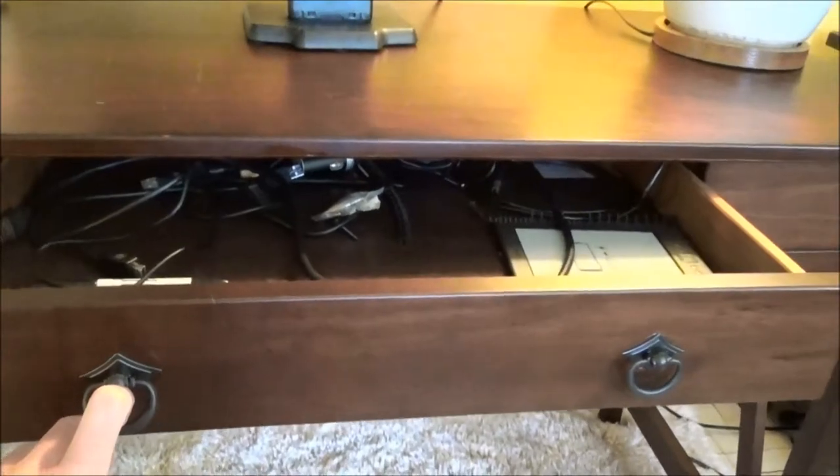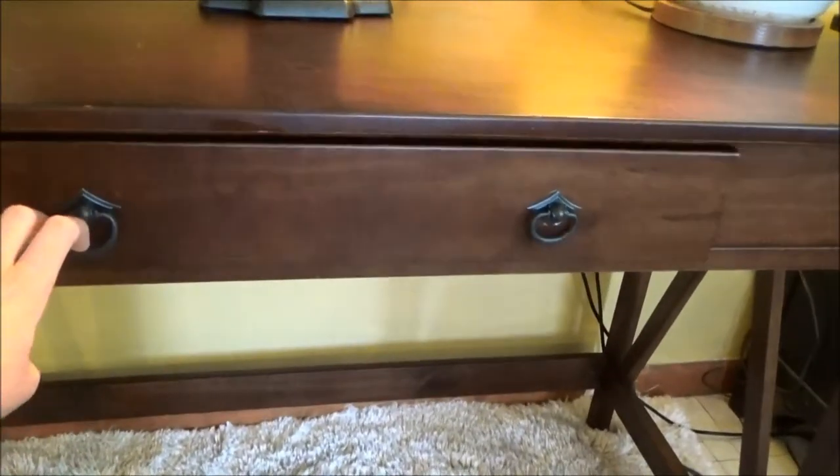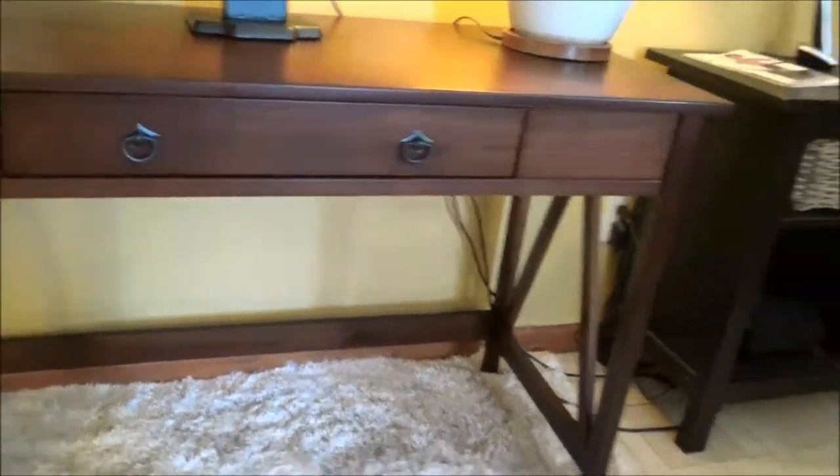It does have a very nice drawer for office essentials.